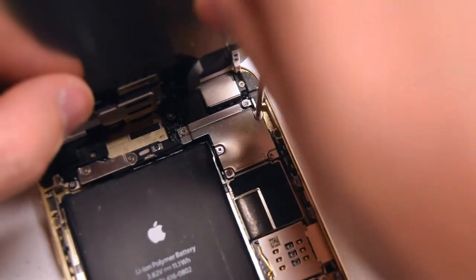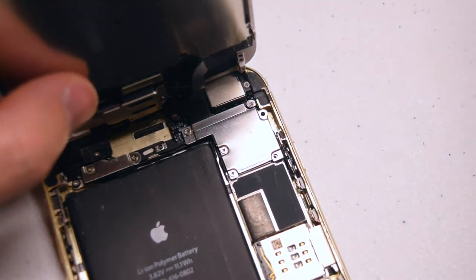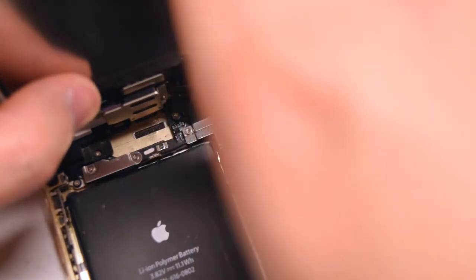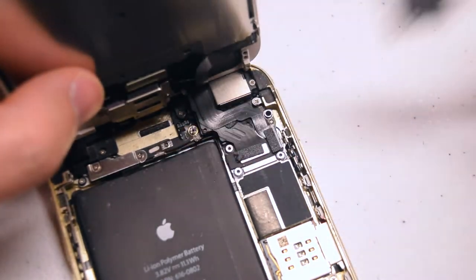Remove the five Phillips head screws that are securing the cover that guards the connections from the screen. Go ahead and start in the top right, going around the contour of the shield. Remove the remaining screws. Move the shield out of the way.